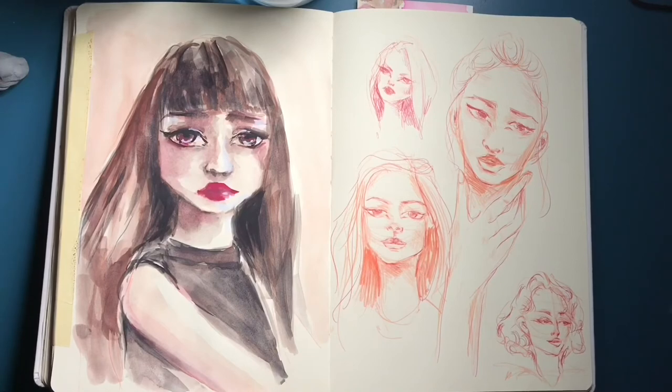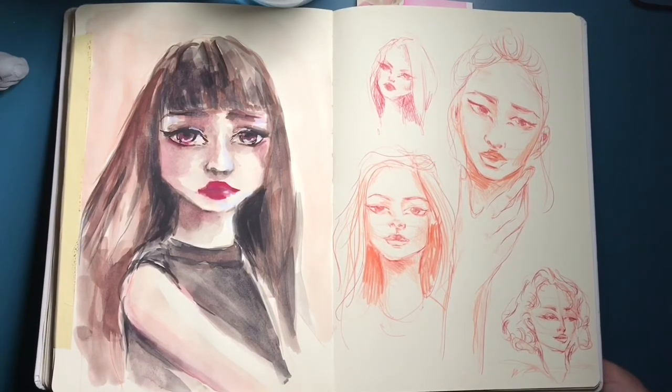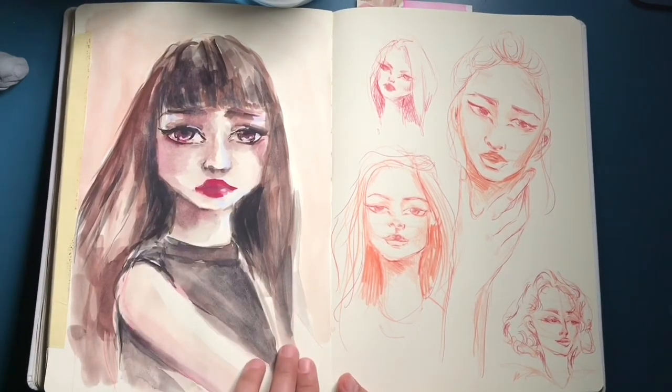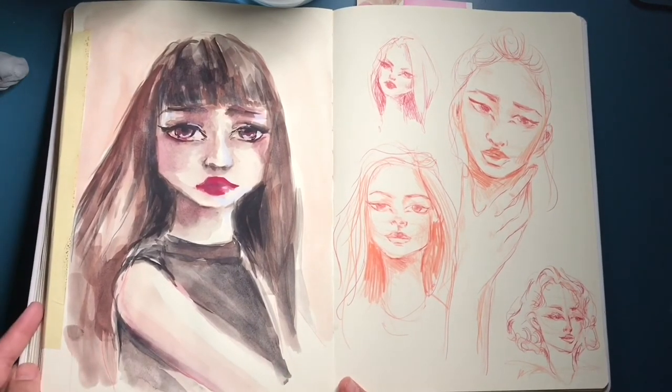I hope you guys like this video! Please don't forget to subscribe and share with your friends. I hope this gets to you as inspiration so you can go on and fill your sketchbook with doodly faces too. I'll see you guys in the next tutorial — bye!